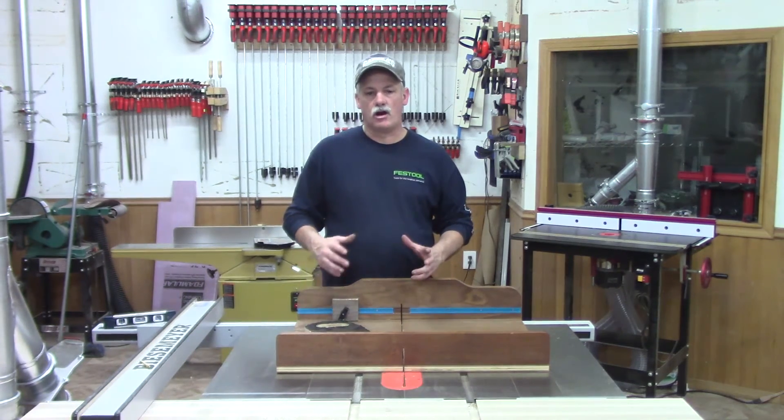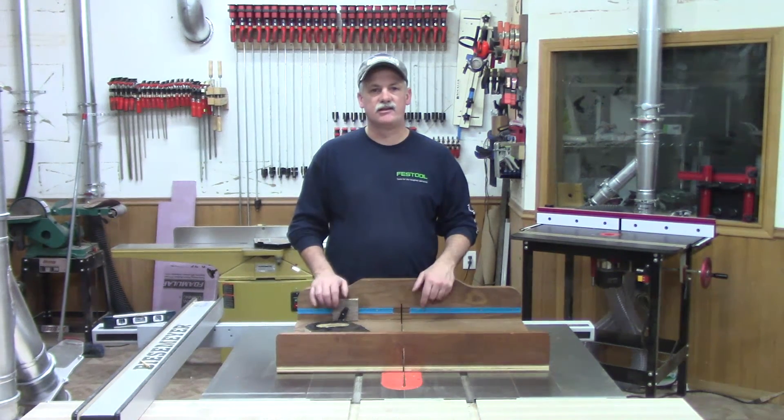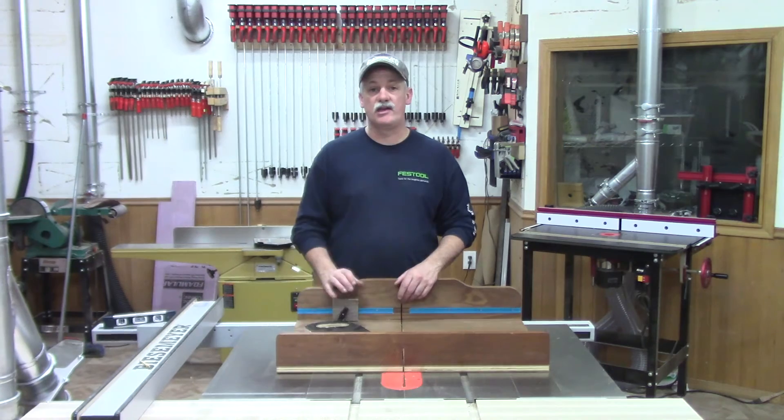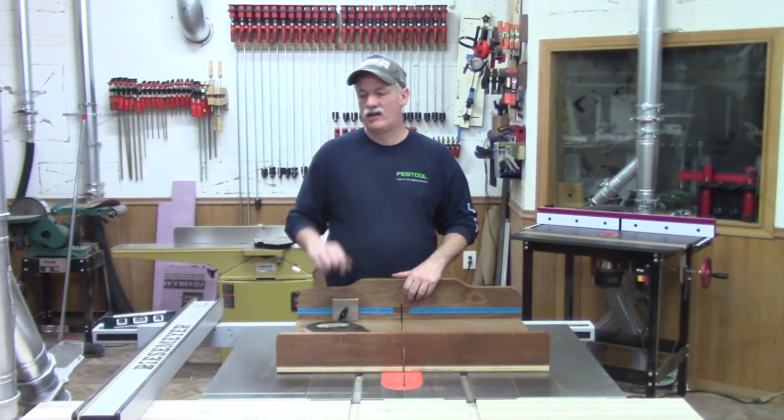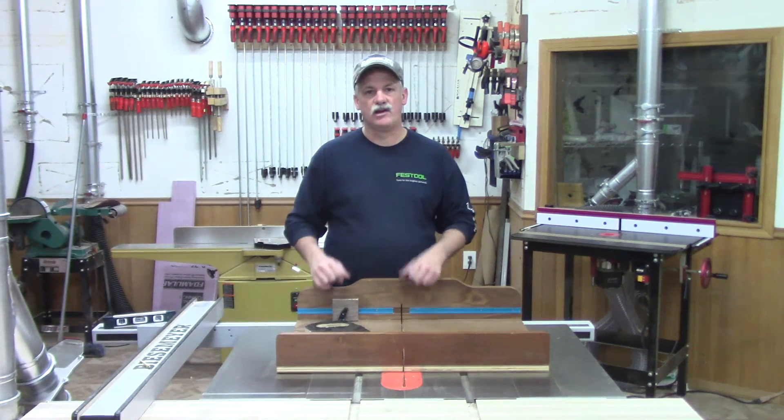Hey guys, welcome back to the planer cart build. Just got a couple of details to tidy up, give some finish on this, mount the planer, and this one will be a wrap. So now let's get after it. Let's keep this video nice and short.